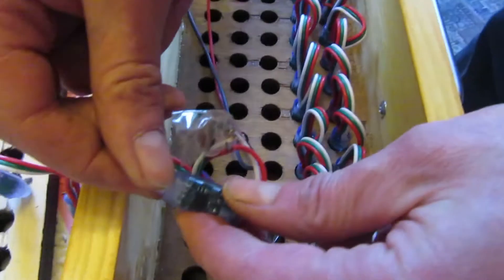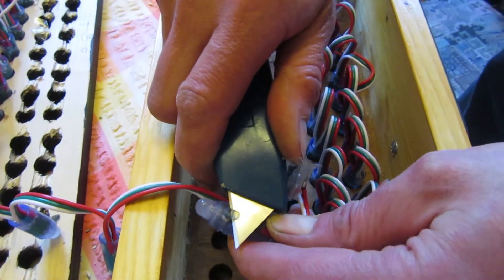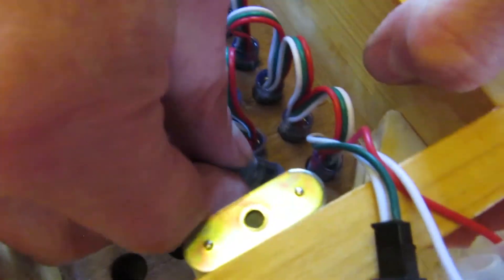Some of the LEDs were slightly out of shape and were a very tight fit in the 13mm hole, so they had to be trimmed slightly with a sharp knife.